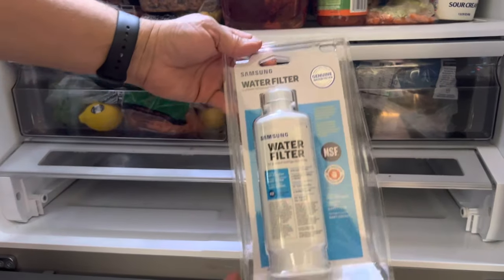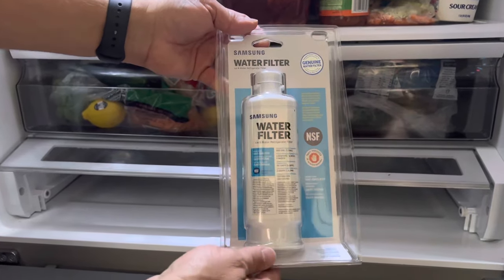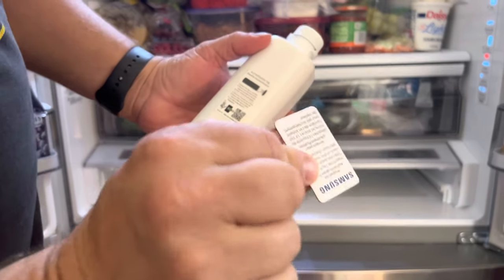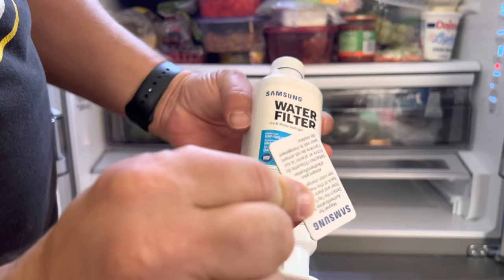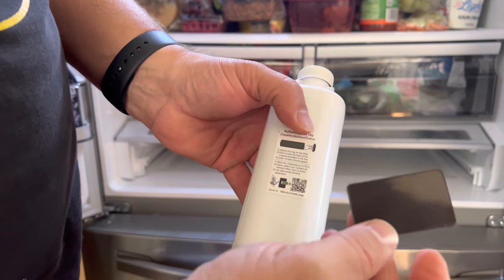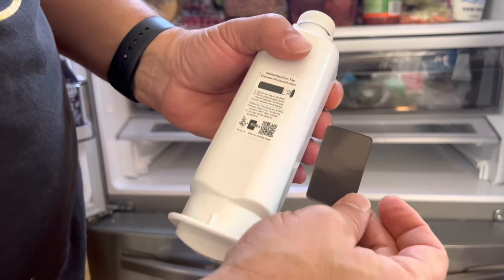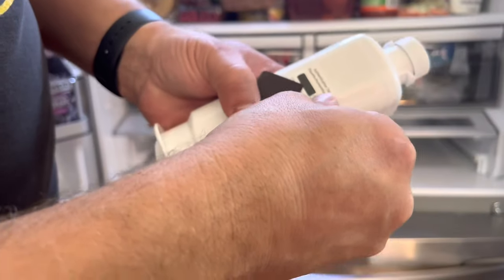I have a brand new Samsung filter that I just picked up. I'll put a link to this in the description of the video if you want to go buy one online. This little magnet and tag came in the package with my Samsung filter. It says to take the magnet off the block and match it up with the magnet on the filter, and it's supposed to change color to authenticate that it's a Samsung OEM filter. So I'm going to do that now.